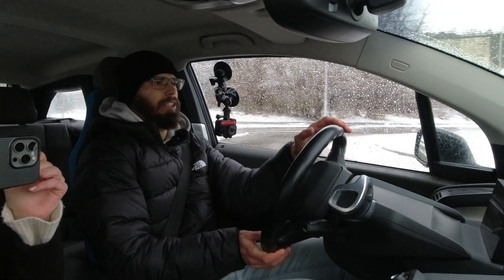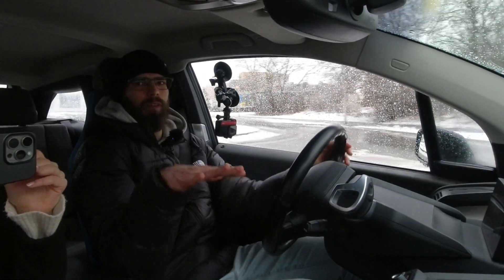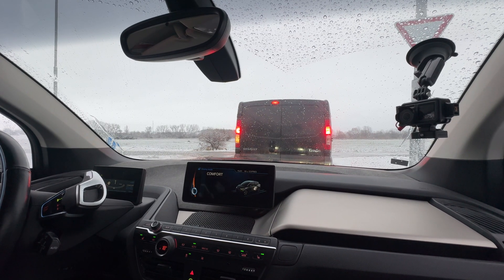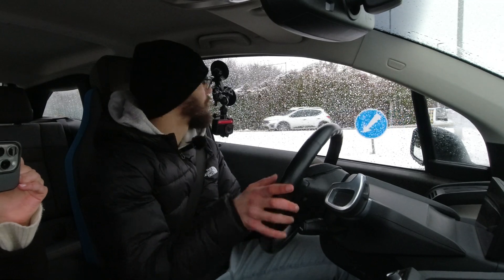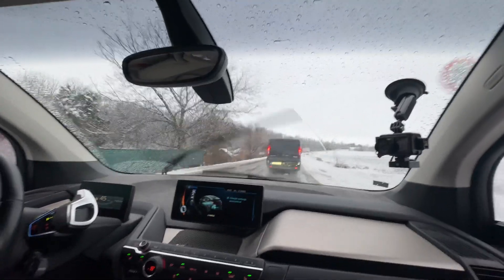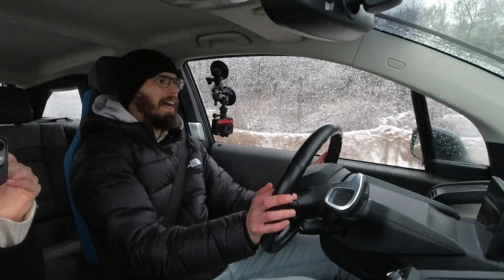Eco pro mode doesn't really affect the regenerative braking — there's no way to adjust that on the i3, so it's always in the strongest setting. But you don't have to be too worried because the moment you get a little bit of lateral slip, the regen braking cuts out and the car will continue coasting for a second. So if it detects it's about to get upset, instead of locking up the rear wheels it will let them freewheel and regain control. I'll pop it back into comfort mode so I have full power available because I'm at a perpendicular intersection and need to join a road with slightly faster traffic.